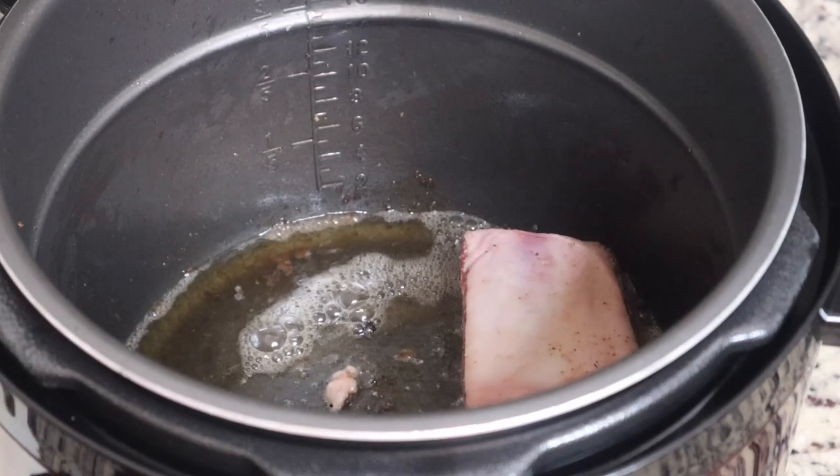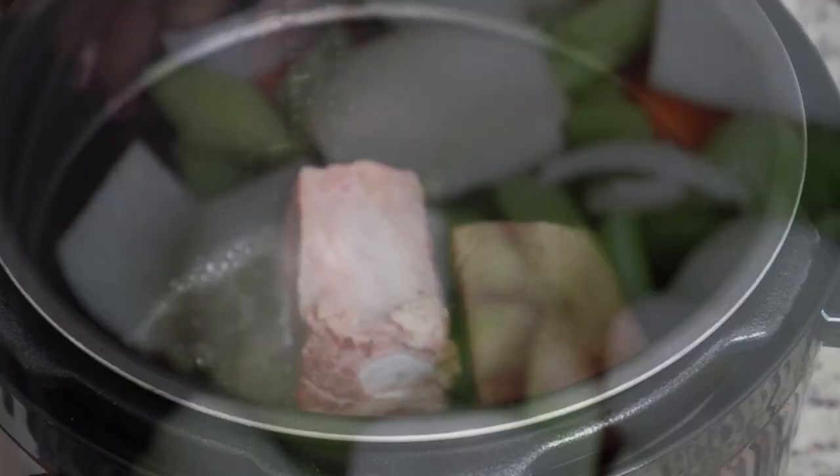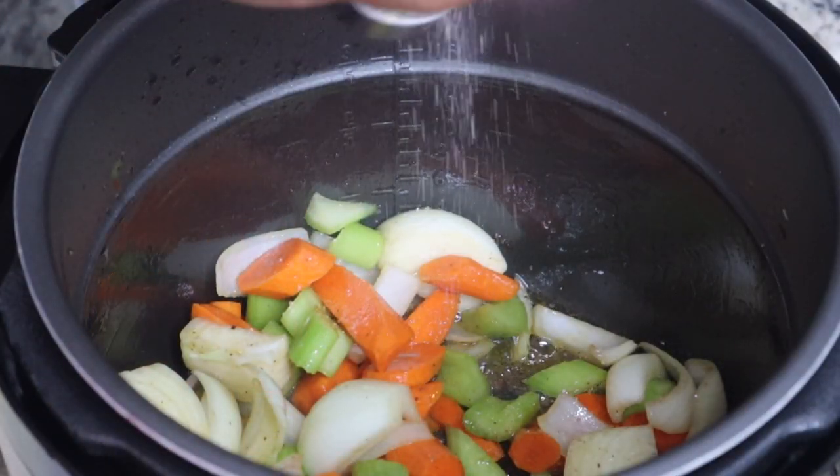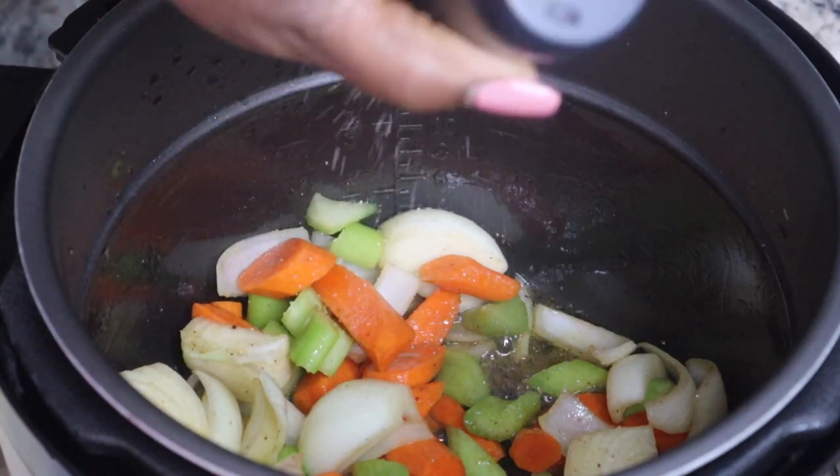If you're short on time, this Instant Pot pressure cooker is going to be your best friend. Just make sure you sear all sides. It did take quite a bit of time because there's so much fat on it.